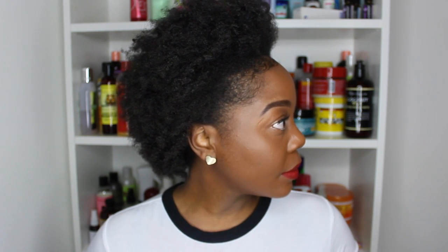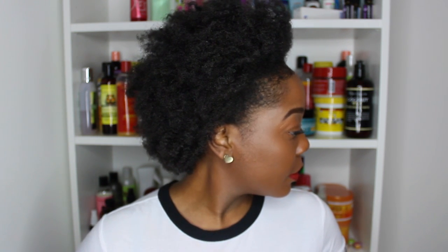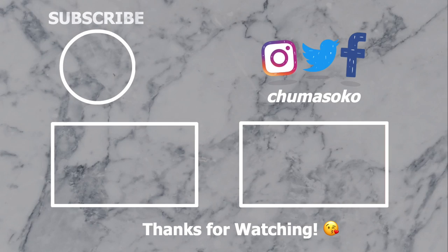If this is your first time checking me out, or you're returning and haven't subscribed yet, go ahead and subscribe. Thank you so much for watching guys, and until next time — bye!